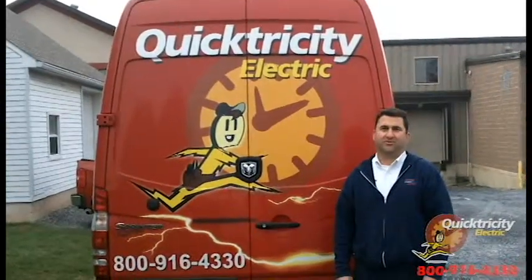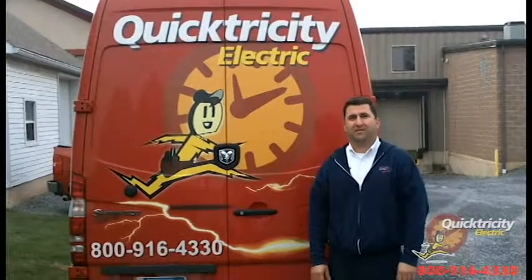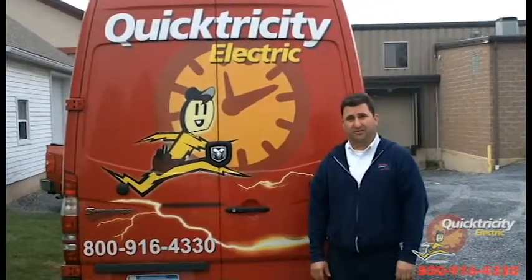Hi, my name is Forrest with Quixier City Electric here in Camp Hill, Pennsylvania. Today we're going to talk about the five things that you need to know about the safety of your electrical system in your home.